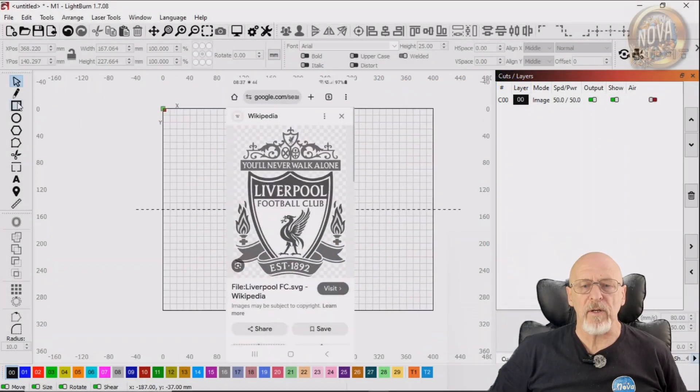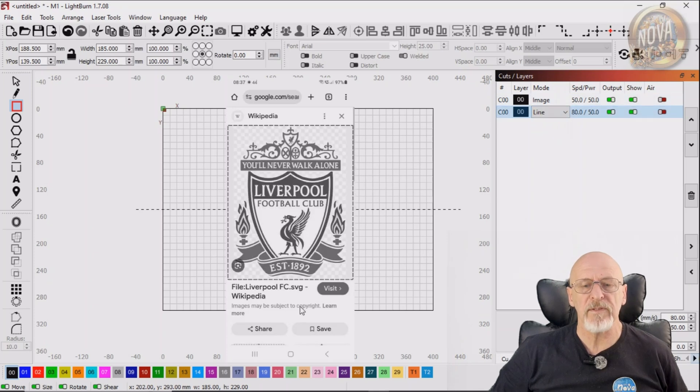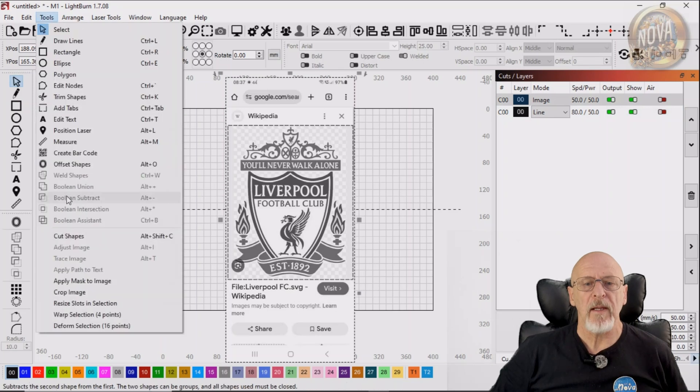So we've imported an image. It's got a lot of stuff in that image we don't want, so we're going to draw a box around the part we do want. Make sure that you're in Align mode and not Fill mode for obvious reasons. Select the image and then the box, and go to the menu and choose Crop Image.